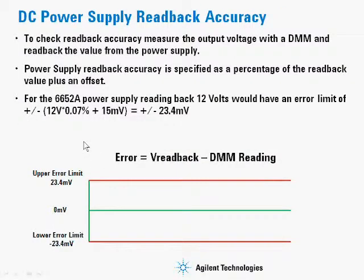For readback, it's similar. You would set the power supply to an output voltage, then actually read back from the power supply and read back from the DMM. You would take those two terms — the readback voltage, not the set voltage — and use that in the calculation to figure out what the accuracy should be. You take V readback minus the DMM reading; that gives you an error term.